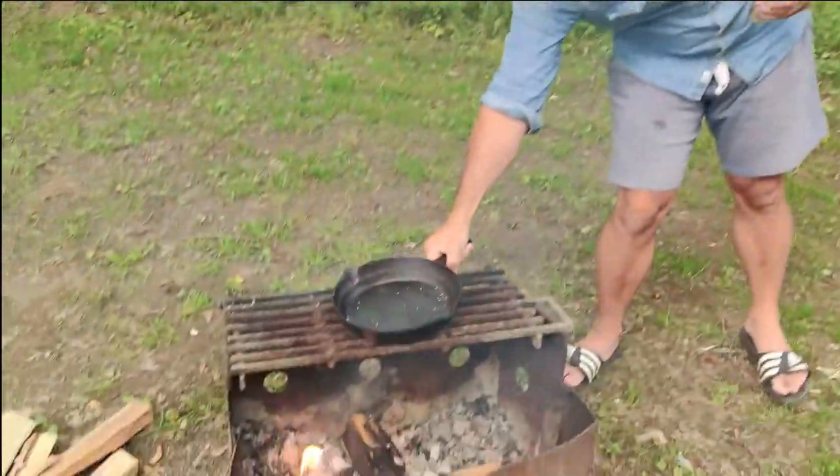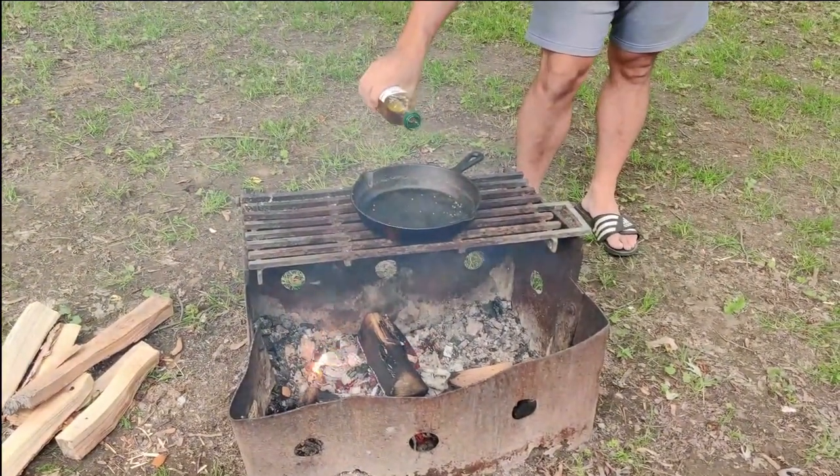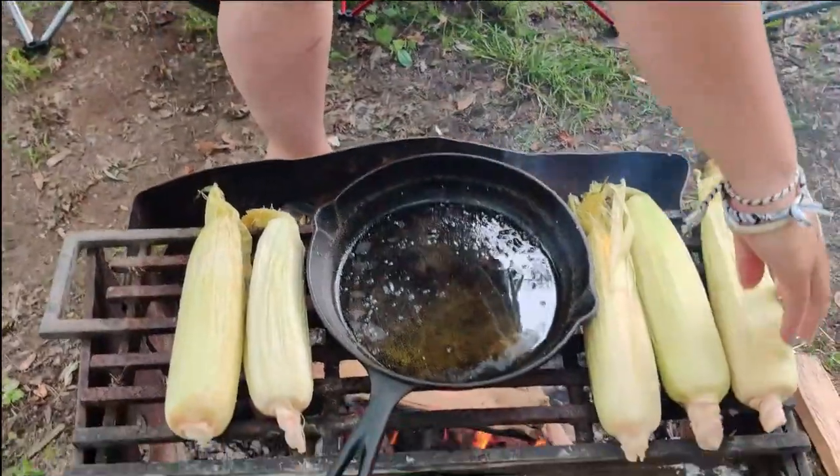Once you're ready to cook, season your steaks, put some oil in your cast iron pan, and let the oil get steaming hot. Once it's hot, throw your steaks on there and throw the corn over the fire.